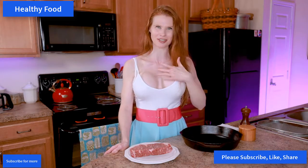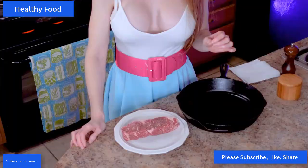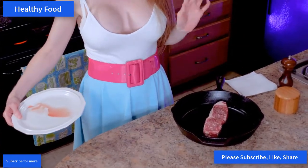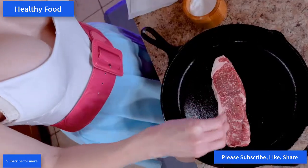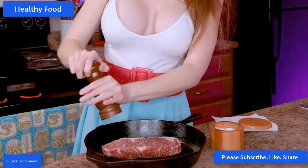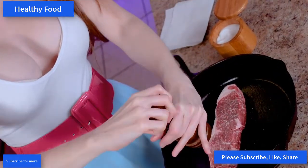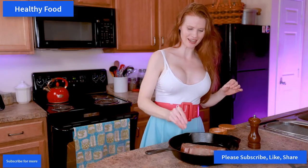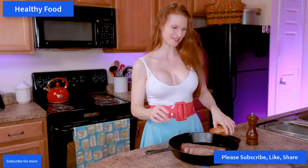We are going to take our steak and put it into a cast iron skillet — this is the go-to restaurant-style way to get that perfect steak, which is one of the reasons I love this recipe. We're going to sprinkle it with some salt and pepper. I always like fresh cracked pepper on my steak. Then we're going to flip that seasoned side over and season both sides, so you've got a seasoned side cooking in the skillet and a seasoned side cooking while it broils.